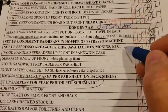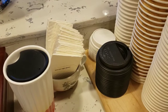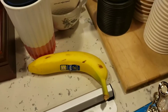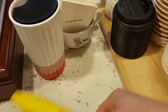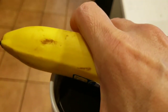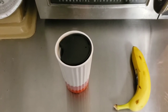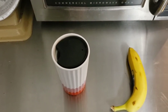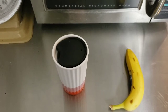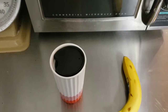Set up espresso area: cups, lids, java jackets, and Monins. That would be the cups right here, the lids, the java jackets. Keep your personal stuff out of customer areas — this is not for sale to a customer. It's a health code thing to keep your personal stuff out of the area. Please bring in your own cup for drinks. Cups are expensive — over $100 a case — and if we have four or five people on a shift each having two or three cups, you can see how we can go through cups in a hurry. So please bring in your own cups.